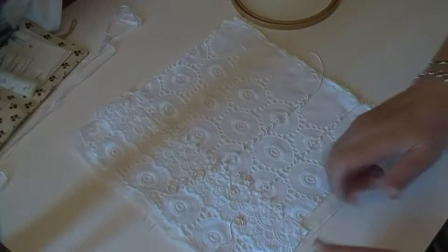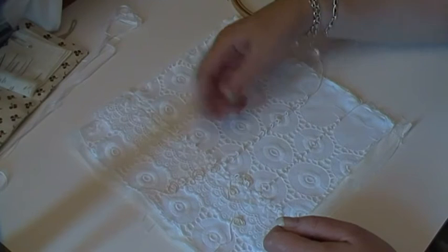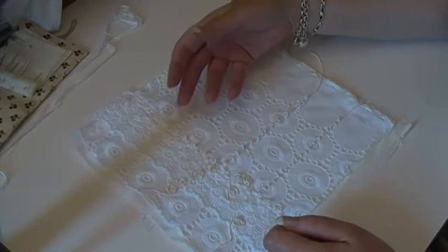It had this little bit of gimp here. So since last time I've added another run of gimp, and on this bit I've done the loops bigger. Don't ask me why, I just did. Change is as good as a rest, why not?